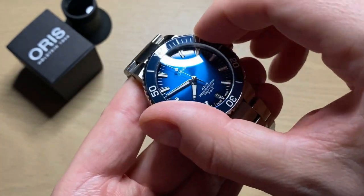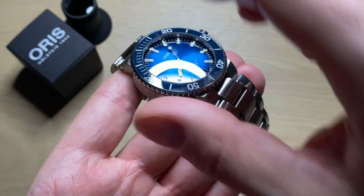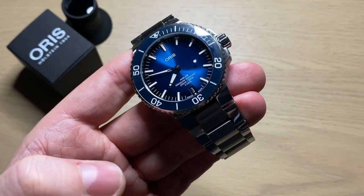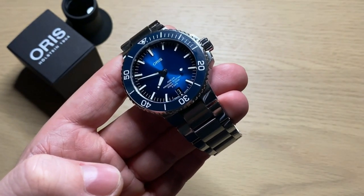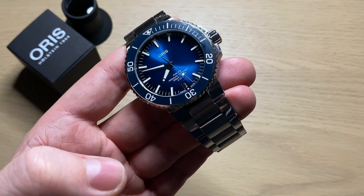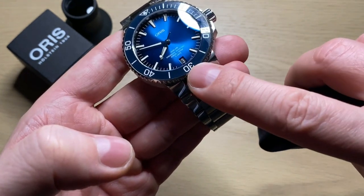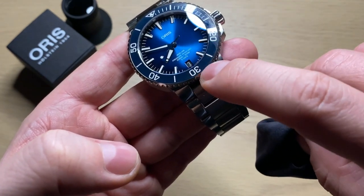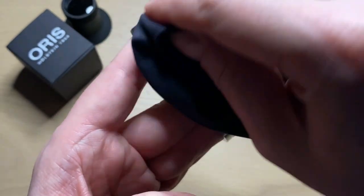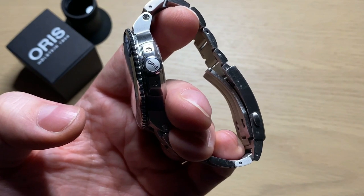The ceramic bezel insert is really accurate and easy to grip because it protrudes just a little from the case. I do think the clicks feel just a little cheap — I prefer a smoother, more gliding bezel action — but overall it feels really nice. The ceramic bezel insert is in blue, matching the sunburst lighter-blue dial, though the bezel is a little darker. It's a smudge magnet too. The watch has 300 meters of water resistance and a really nice screw-down Oris-signed crown.